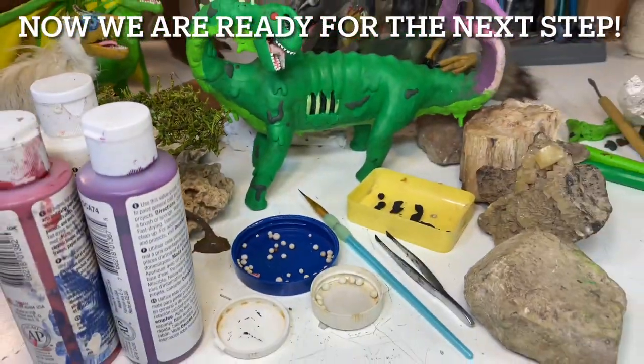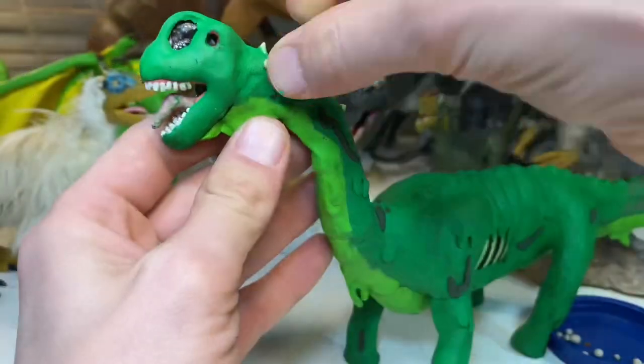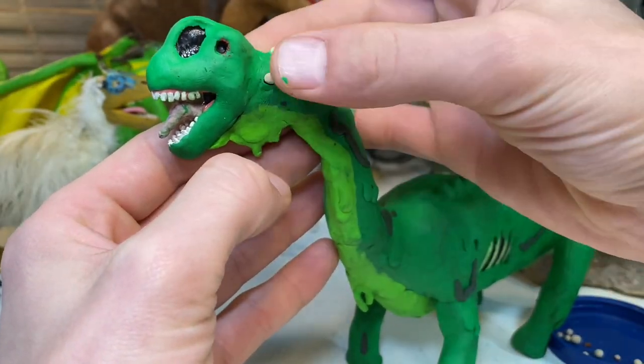Bigger mammal species give birth to bigger young, which requires a huge amount of energy and time to gestate. Dinosaurs totally bypass this problem — instead of having bigger babies, the largest dinosaurs laid relatively small eggs producing relatively small hatchlings. Reproducing this way, with babies hatching and growing outside the mother's body, removes the size limit that gestation places on mammals.